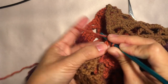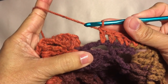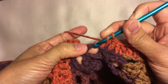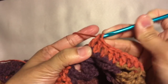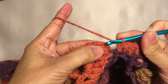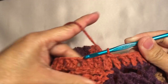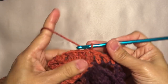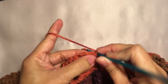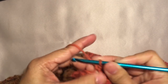Continue this pattern around the neckline. I'll be cutting off the video and I'll be back when I'm about to end the round. I'm here now towards the end of the round — just gonna do two more double crochets in the next chain, then one last double crochet, and then to end this round I'm gonna join on the first double crochet with a slip stitch. This is what it looks like. Then I added one more row of single crochets: chain one, single crochet in the next stitch back loop only.